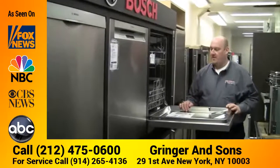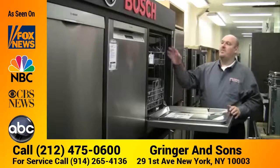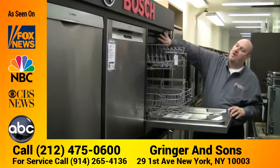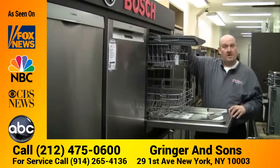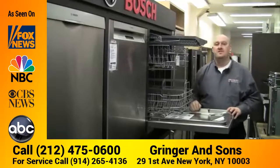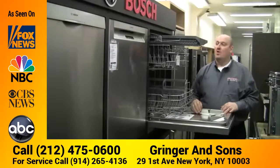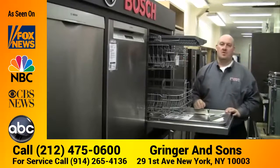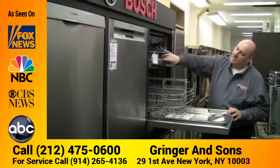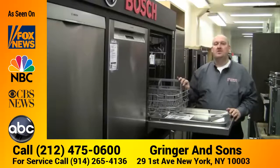On the 500 series and up, you can get a third row at the top for cutlery. You can either put your forks, knives, and spoons out individually, or you can put long spoons or long knives on the top for cleaning. The Bosch dishwashers use a three-level wash system.